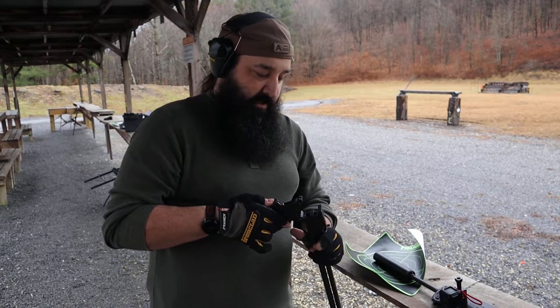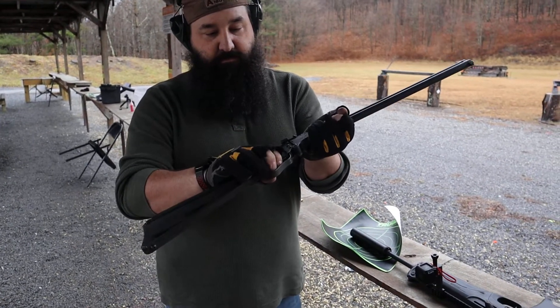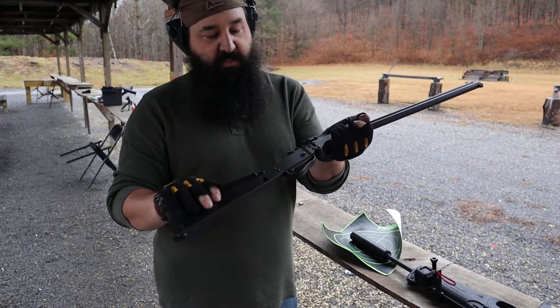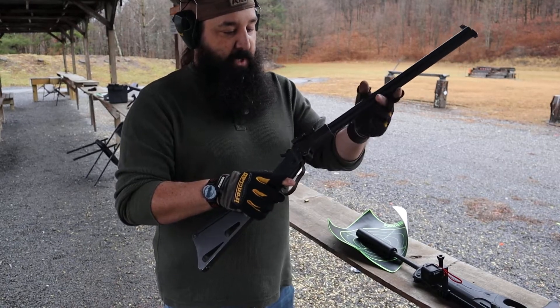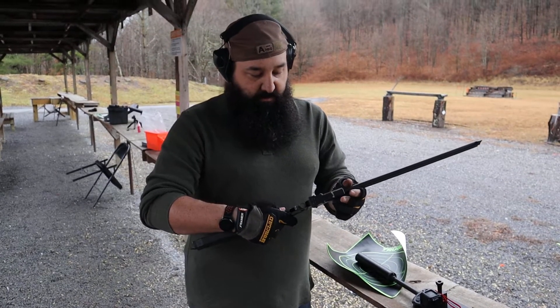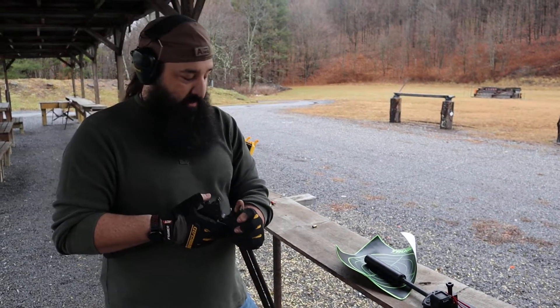The trigger is incredibly unique — this has a squeeze trigger. It's designed to work with big gloves, the kind you'd wear in an airplane. Standard peep sights. These were always really cool. It's a minimalist design; the thing is all metal.